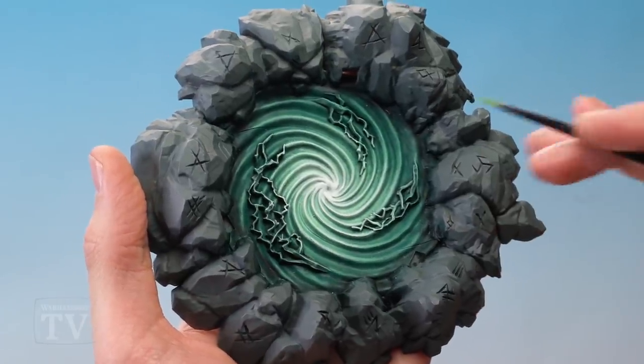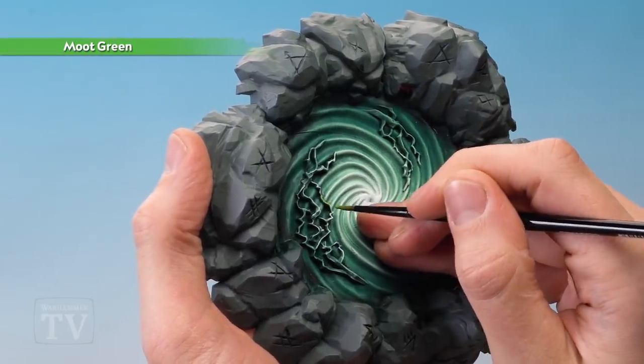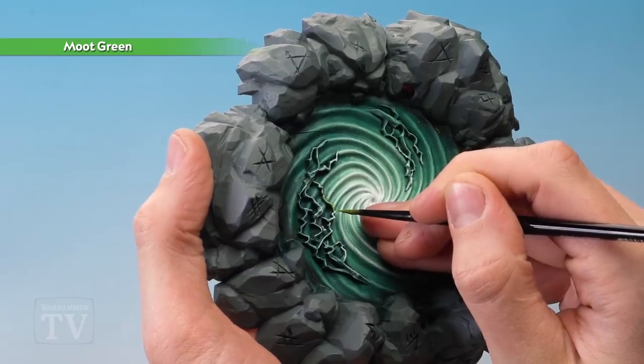With that done we can now paint in the lightning. For this we need Moot Green first of all, applied using a medium layer brush. We want to layer this over the lightning bolts, being as neat as possible.